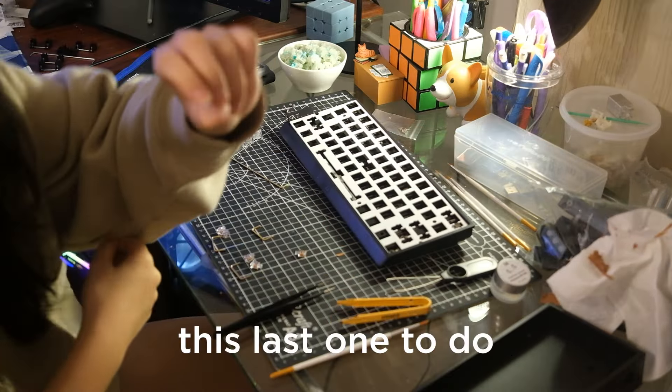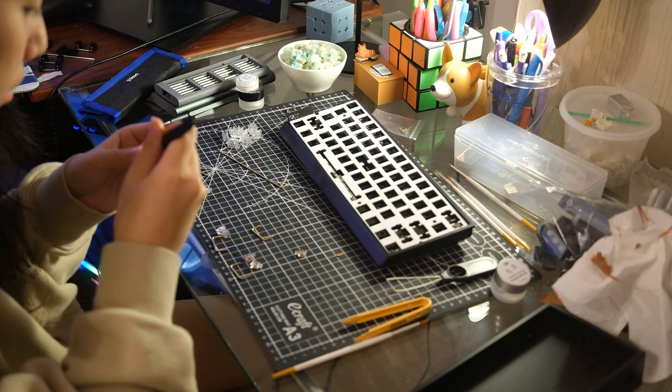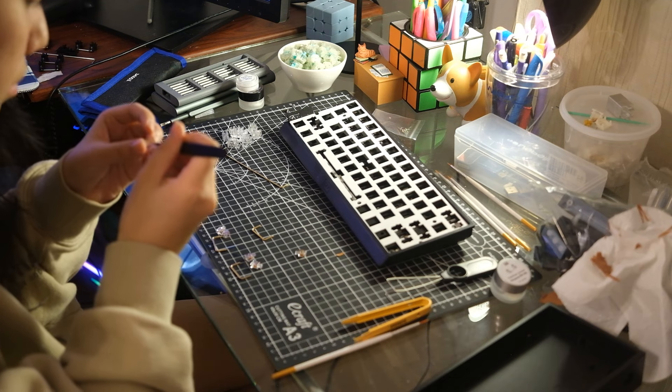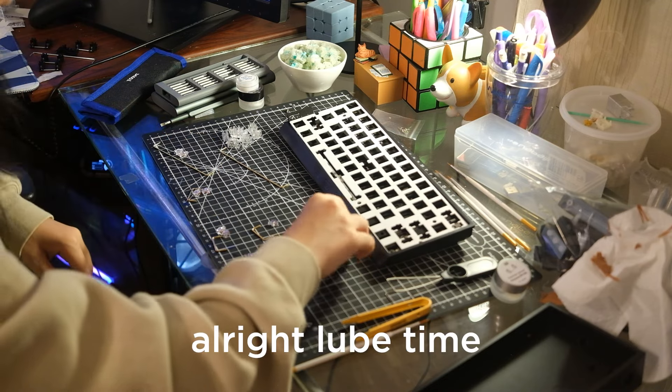We got this last one to do — I can't quite focus on it, but this is the last one. I'm pretty good at this. It's the routine. Alright, lube time.